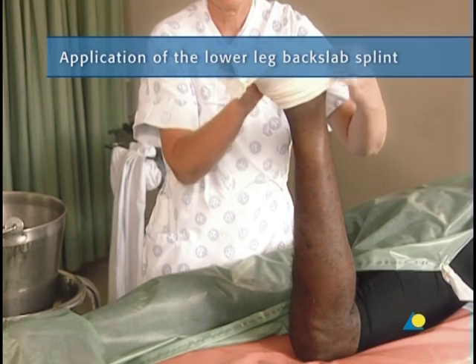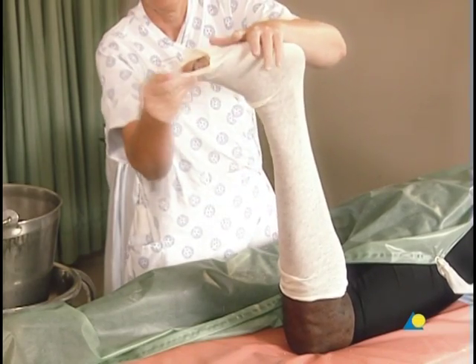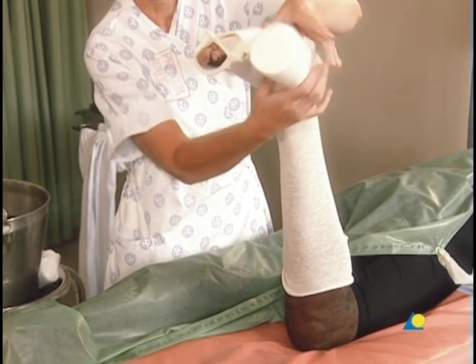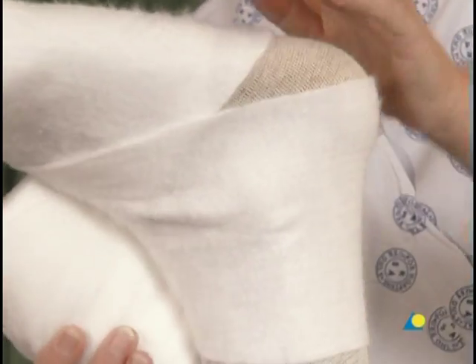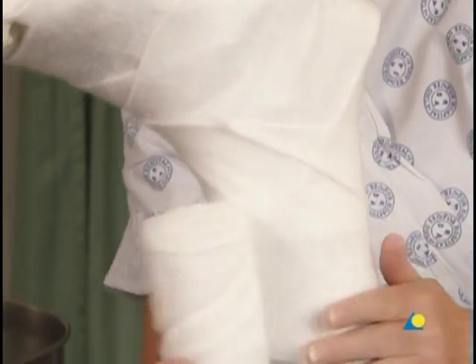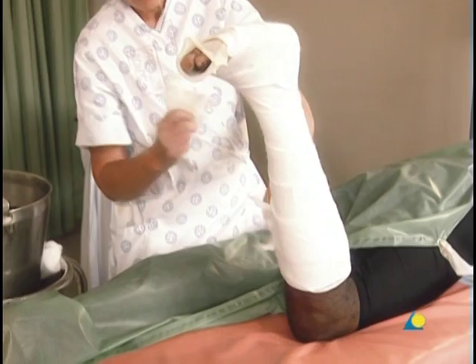To begin, a stockinette is applied and cut slightly longer than the final cast will be. Starting at the distal border, the cotton wool is gently wound on — once around the foot and then around the ankle in a figure of eight — making sure that the edge does not cut into the 90-degree bend of the ankle. The cotton wool is wound towards the knee, giving an overlap of 50%. The overlap creates a double layer of padding, which is sufficient in most cases. The cotton wool extends beyond the planned length of the cast so that when the end of the stockinette is folded down, the end of the cast will be padded.